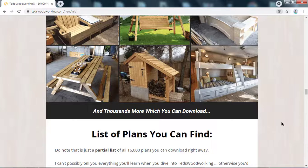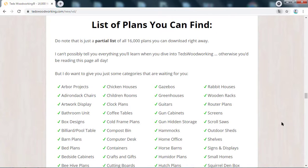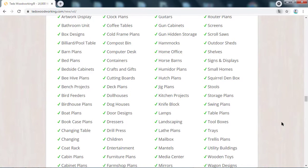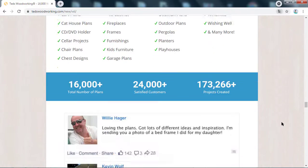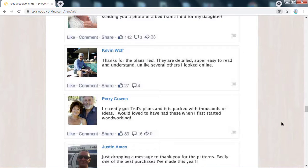Teds Woodworking is a vast selection of over 16,000 carpentry project plans that people can easily follow to design their home furnishings, park benches, door houses, birdhouses, sheds, and more. It was produced by Ted McGrath, a professional woodworker, trainer, and AWI member.